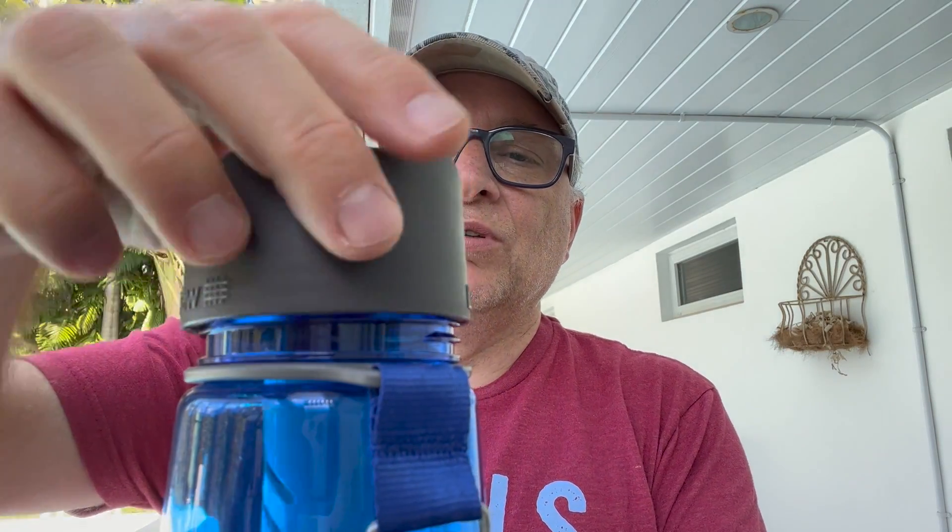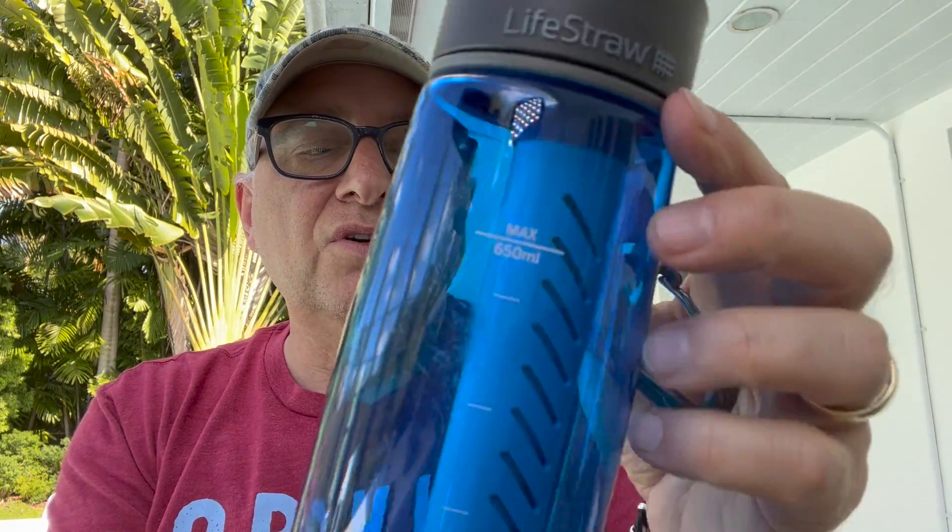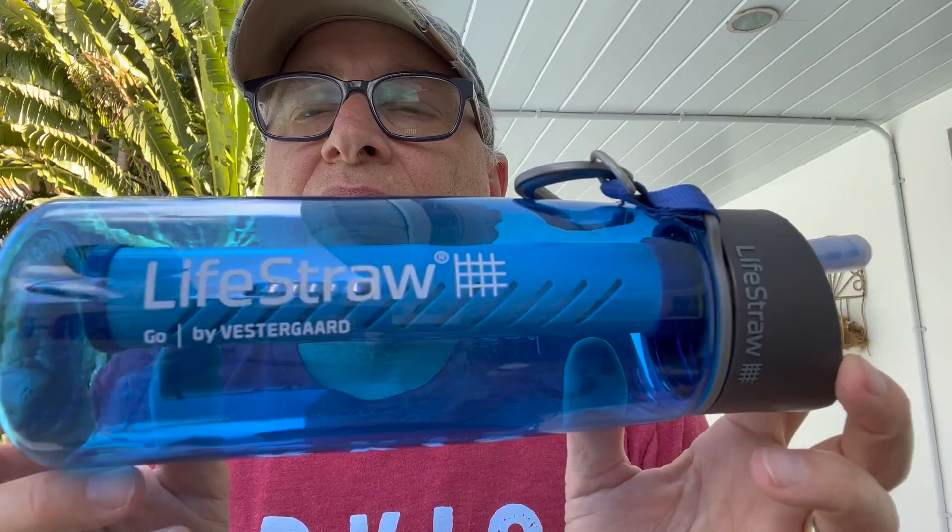If you need to filter out sediment, dirt, and particles first, you can use a cloth or a shirt. When it's filled with water, you just screw this down, making sure the part that touches your mouth never touches the contaminated water, and you are good to go. This holds 650 milliliters of water — 65% of a liter — and you have drinkable water. It's a great product. I do have links on my gear page if anyone wants to purchase it and support this blog.